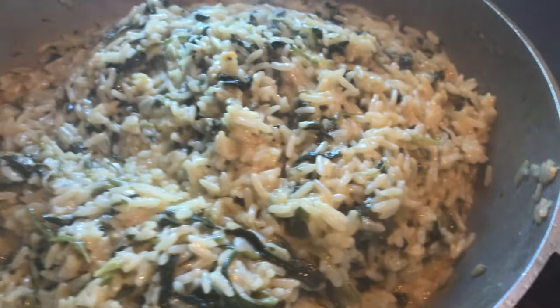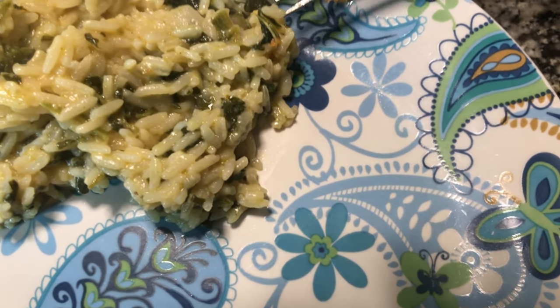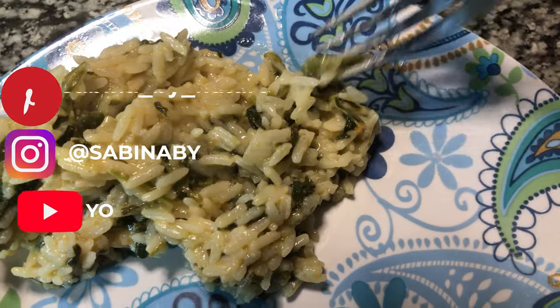After 30 minutes of cooking it on low heat, it's done. It's really good, it's just really hot. I can taste the coconut and the spinach.